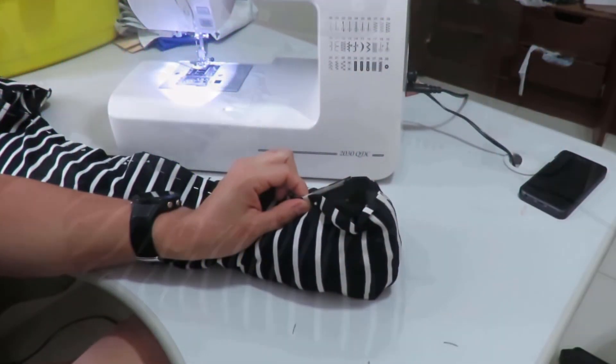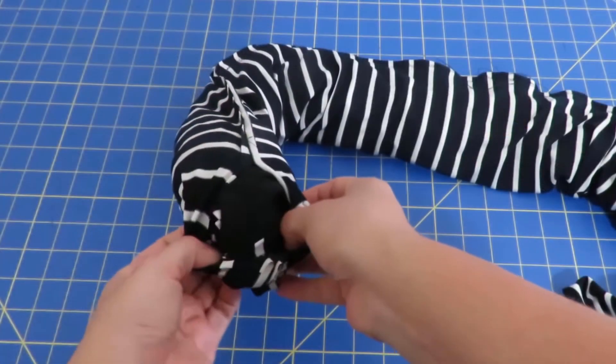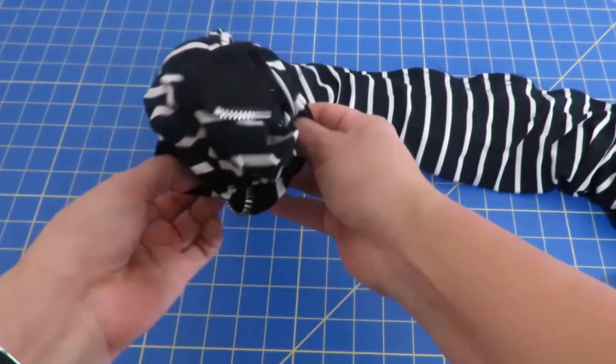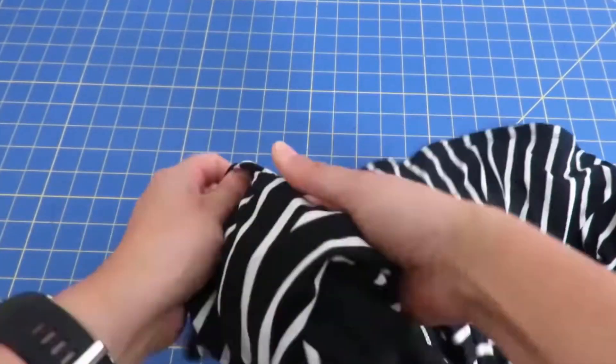I actually did this burrito roll with a jacket I made in 2018 and it worked really well. Back then I only filmed the technique partially — I just filmed myself sewing it. So I decided I would go ahead and show you that properly. You won't find this typically in any pattern instruction, but it is possible if you want to try it.